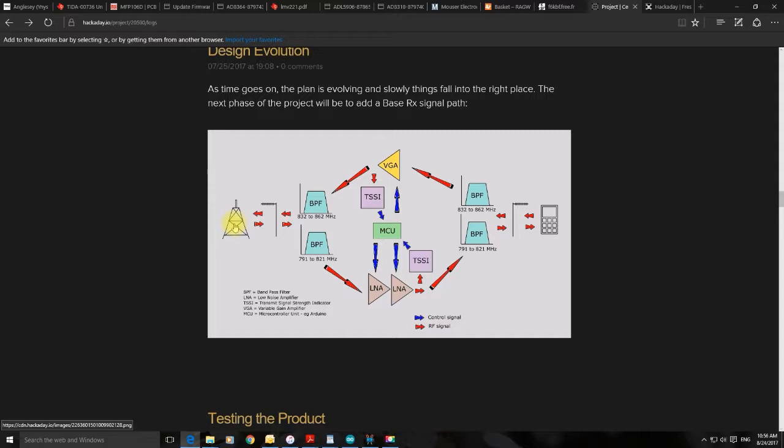At this point in the project we're looking at the base station receive side. I've been advised to be aware of the amount of noise created through this part of the circuit, and also to be careful using up-convert/down-convert with the LimeSDR as this could create noise. As my own theory, it could even create timing issues. I don't fully understand how the base station works, so it would be really great to talk to somebody who does, so I can use the LimeSDR without the possibility of causing it any harm.